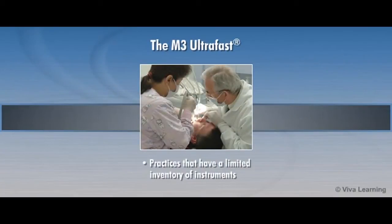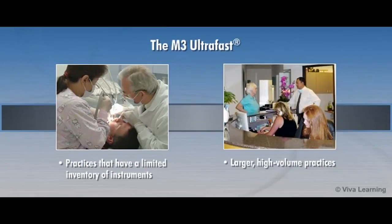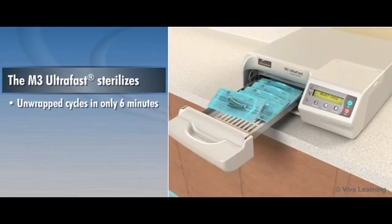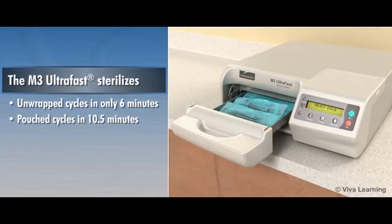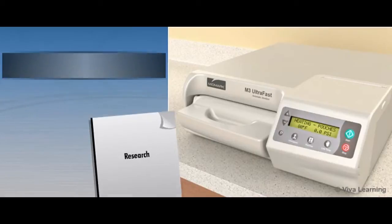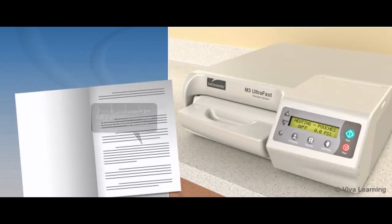It's ideal for practices that have a limited inventory of instruments that can't afford to wait for conventional autoclaves to finish the sterilization cycle. And for larger, high-volume practices that need a constant supply of freshly sterilized instruments in order to maximize patient flow. The M3 is designed to sterilize unwrapped cycles in only 6 minutes and pouch cycles in 10.5 minutes, about 3.5 minutes faster than the leading competitor. With studies showing that pouch cycles account for half of all sterilization cycles in today's dental practices, the M3 is a real time-saver.